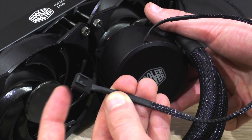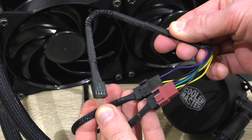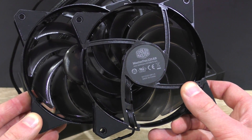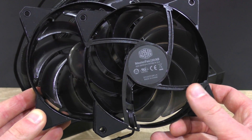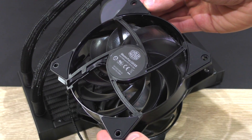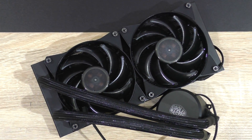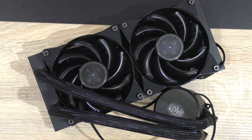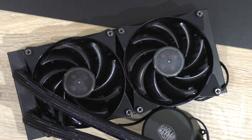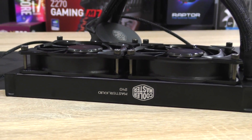The pump plugs into the motherboard's CPU fan header, whereas the two fans connect to the included Y-splitter cable, which then connects to the optional CPU fan header on the motherboard. Cooler Master's MasterFan AB fans are fairly well built with a clear focus on silence — there's even rubber padding on the fans to reduce vibration noise. Overall, a very nice AIO liquid cooling unit. By just looking at it, I wouldn't expect it to cost just $85.